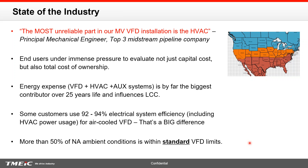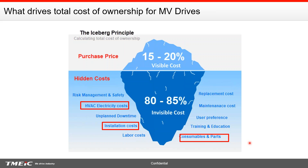End users are under immense pressure to evaluate not just capital cost but also the total cost of ownership. When you start looking at total cost of ownership, it's not just the initial expense — it's also the running expense in a net present value calculation. Energy expense to run the drive, HVAC, and auxiliary system is by far the biggest contributor over a 25-year life. Many customers use 92 to 94 percent electrical system efficiency for an air-cooled drive, even though the drive manufacturer claims 96 to 97 percent, because you have to include the inefficiencies of running the HVAC system. More than 50 percent of ambient conditions in the US and Canada are within standard VFD limits of 0 to 40°C.